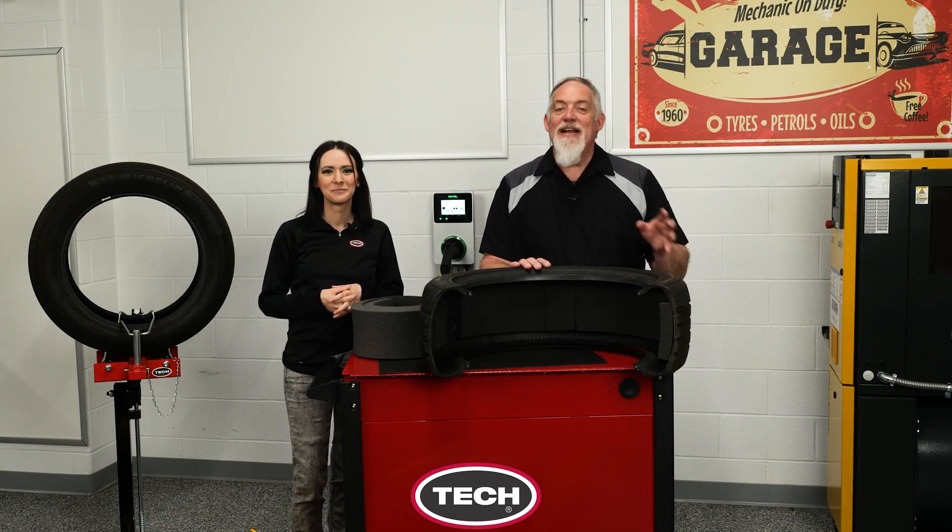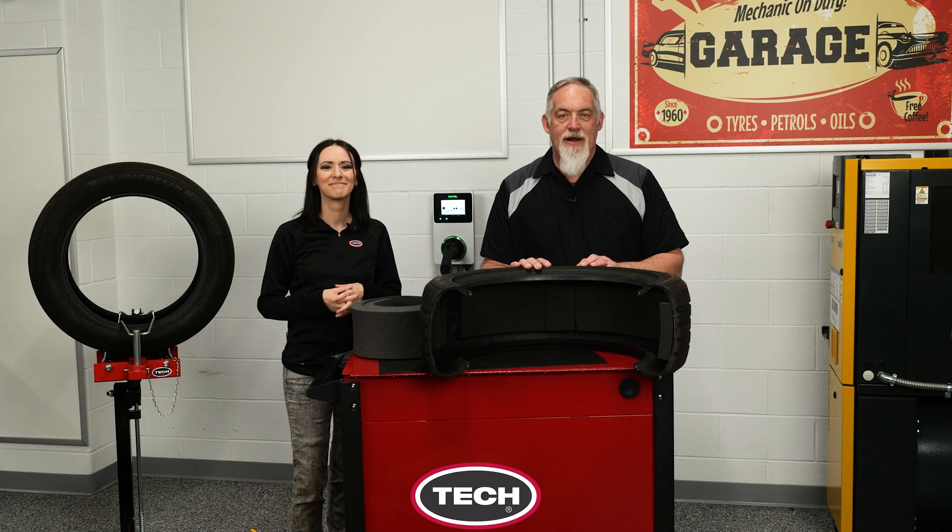For more information on Tech and additional tire repair training, visit techtirepairs.com.